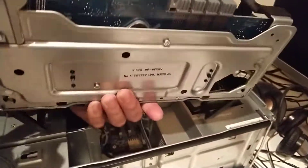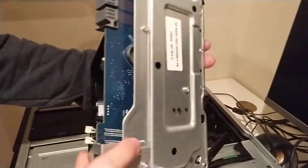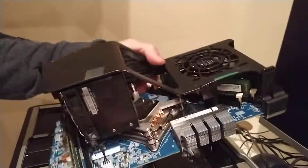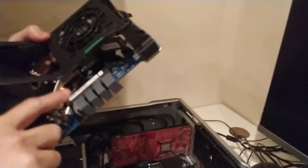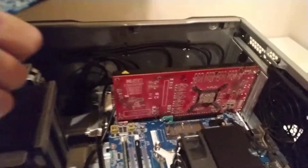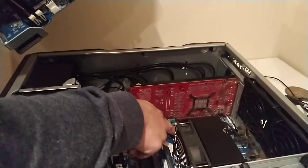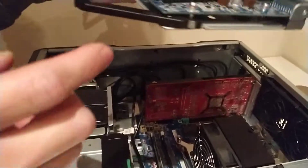Welcome to my video. This is the JIT 640 riser module assembly tray — this is the part number for it. Usually when you receive this computer, we don't plug in this module to the board, because when we plug it in, sometimes during transit it can damage the pins on the motherboard.